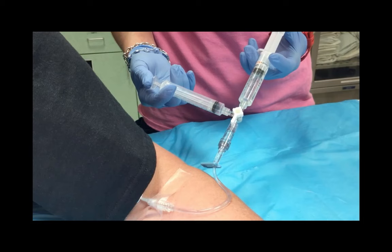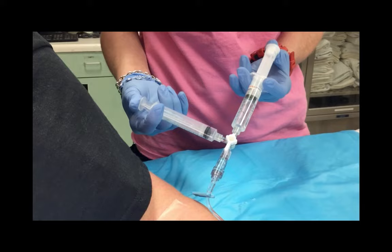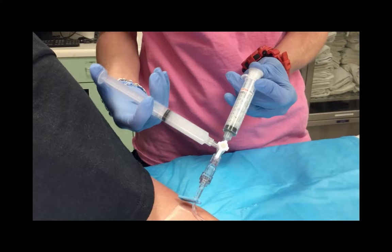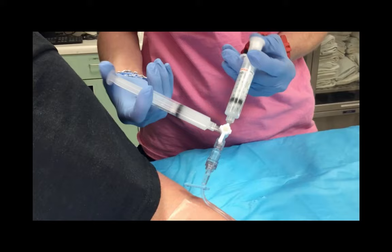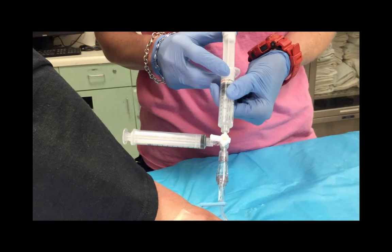Wait for the registered cardiac sonographer to say, begin agitating the saline. Then the RN will agitate the saline solution by closing the valve to the patient's IV and rapidly injecting the solution between the two syringes several times. The fluid is adequately agitated when the solution appears cloudy. The sonographer will say, go ahead and inject. Before injecting, ensure all of the saline is contained in one syringe and communicate that the saline is being injected. Open the valve to the patient's IV and inject the saline solution. This process may need to be repeated at least one more time.